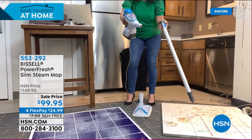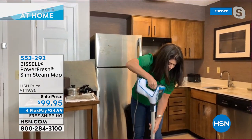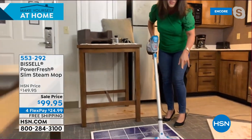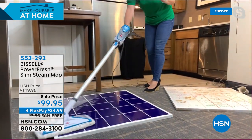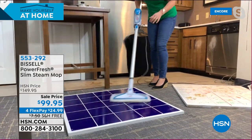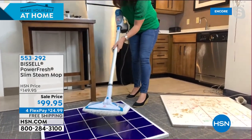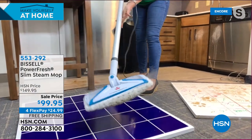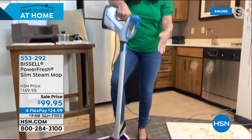This is the absolute best price anywhere. Look at this tile floor — no dirty mop and bucket, no buying those disposable pad systems and chemicals. The steam is billowing down here. I took care of all that dust — look at the shine. Everything's trapped right there in the microfiber pads with that great swivel head.